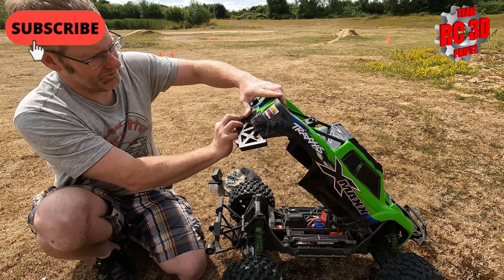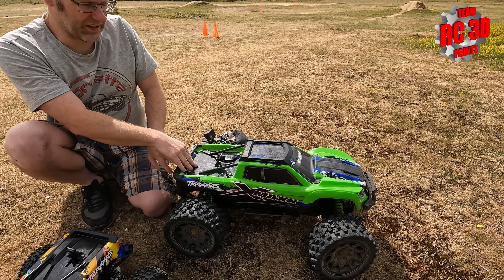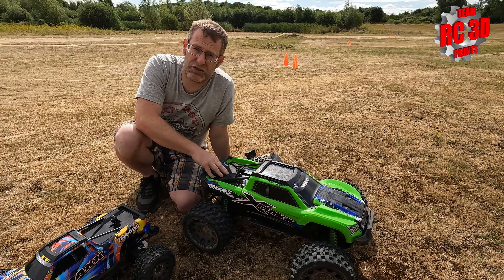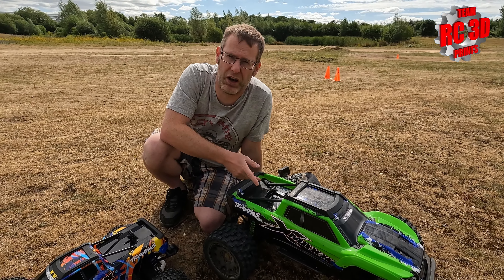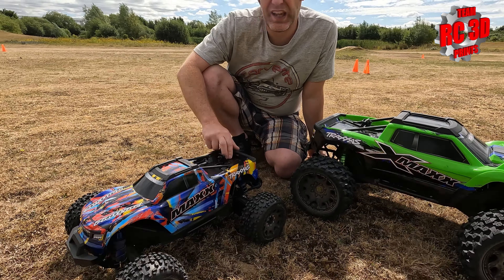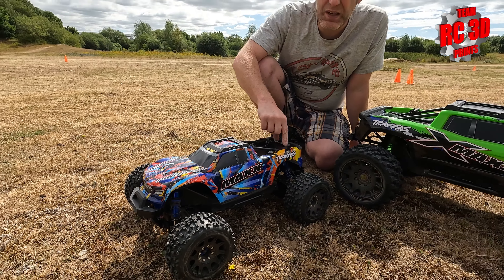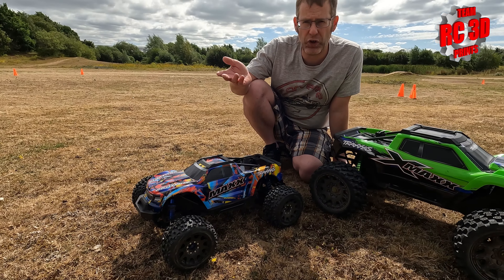Hi guys, I'm hoping you've seen our body shell protectors for the X-MAX. They just go on the back of the chassis there, like so, get it right around, and it stops the back of that body shell flexing down. We've sold loads of those. If you're interested, you can find the item on eBay or drop us a message on Facebook.